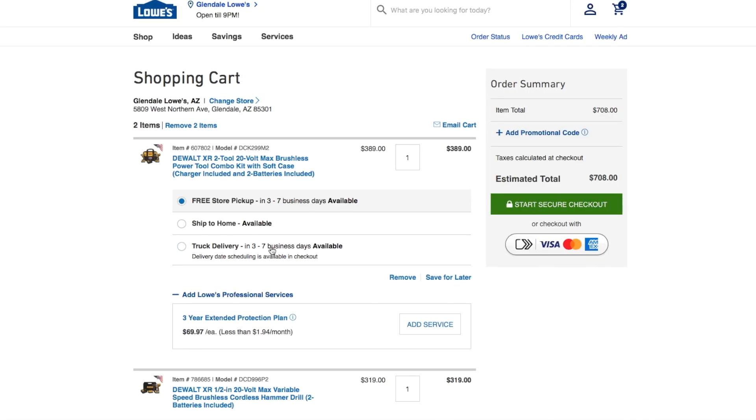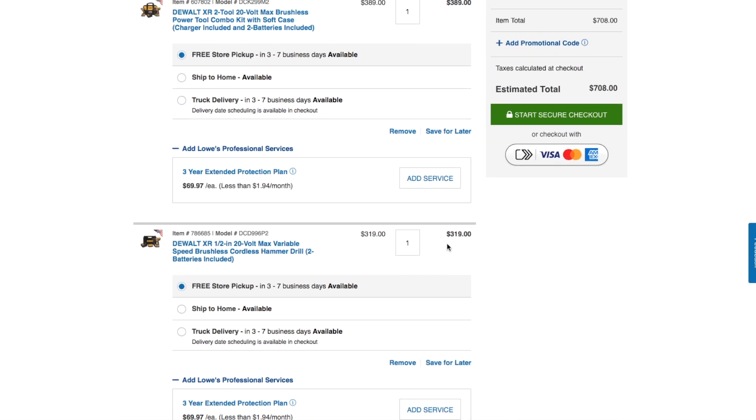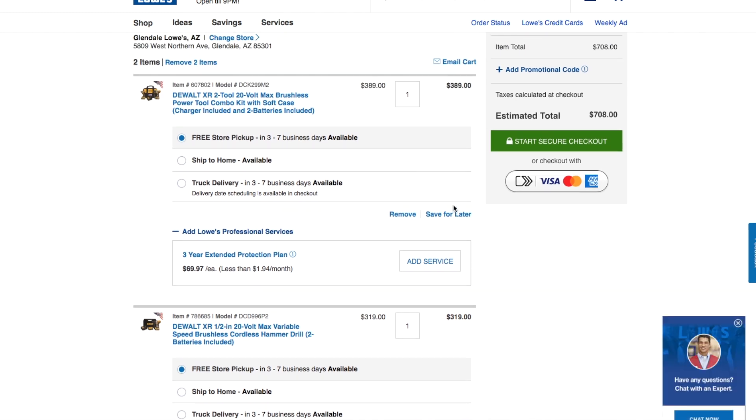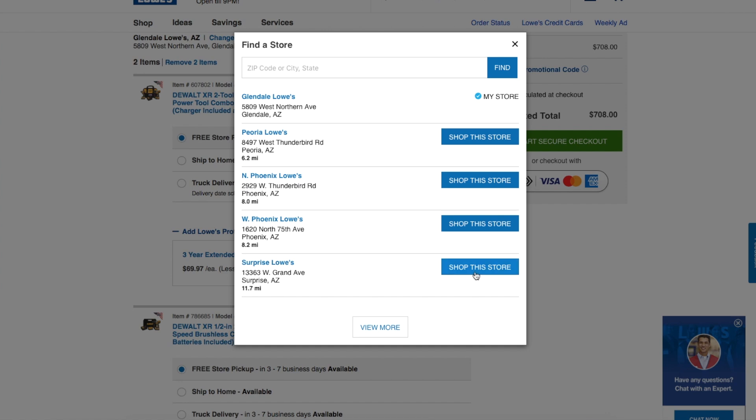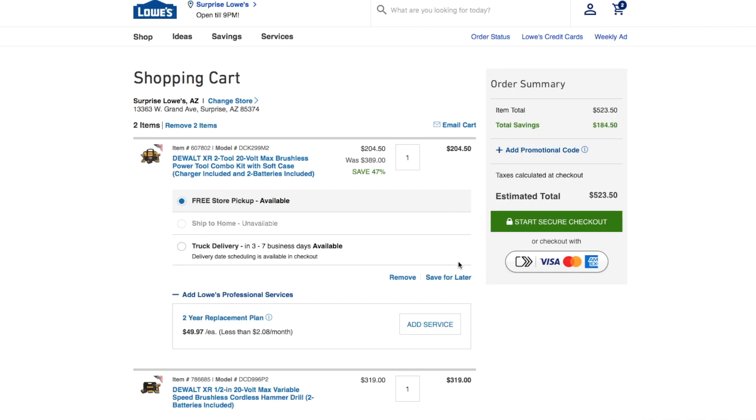It came up at $319 for that one. So we'll go back to the original store. If you live in Arizona, you already know what's going on here.